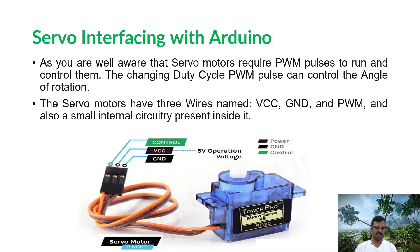The internal construction of the servo motor — I hope you already know it — includes a gear mechanism and feedback mechanism along with a small DC motor, so that the angle of rotation can be controlled using the feedback mechanism. If you have any doubt about the working principle, let me know in the chat box and I will explain it in another video.